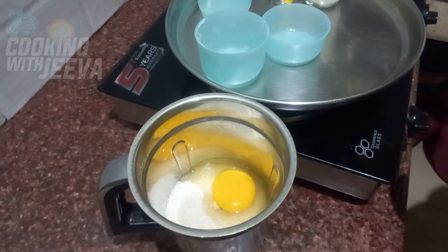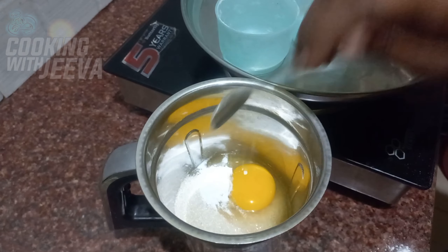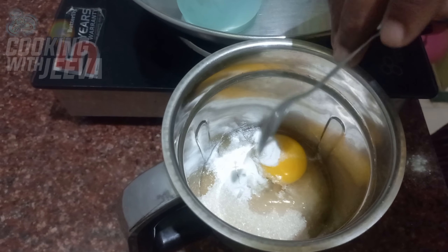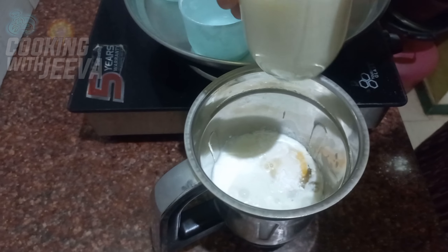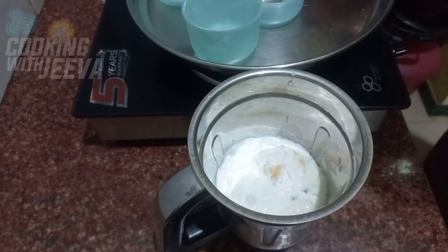Add baking soda — add 1 teaspoon of baking soda. Let's add the powder and add it into the blender.